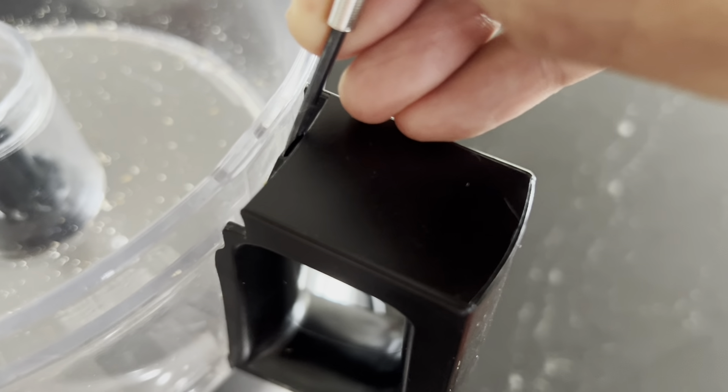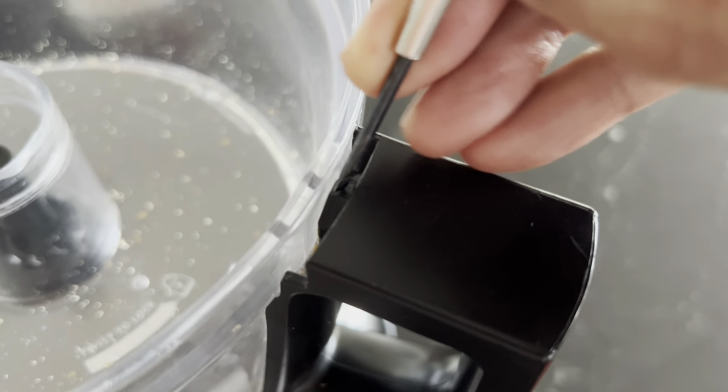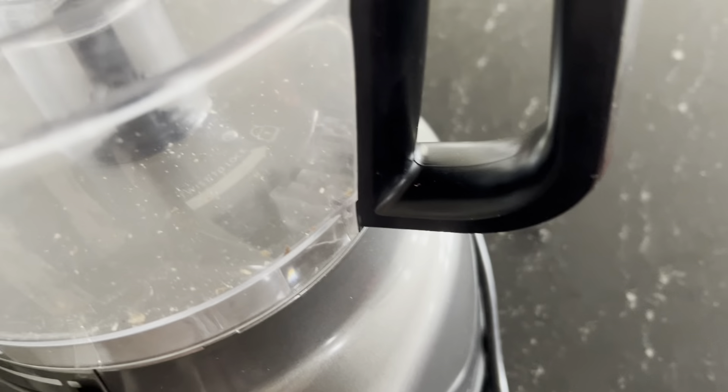Where are those two locks? Number one is here on the top, and I'll show you in a close-up.